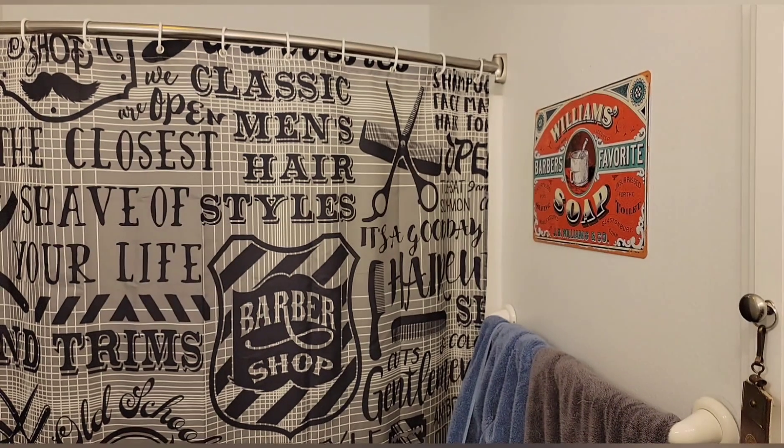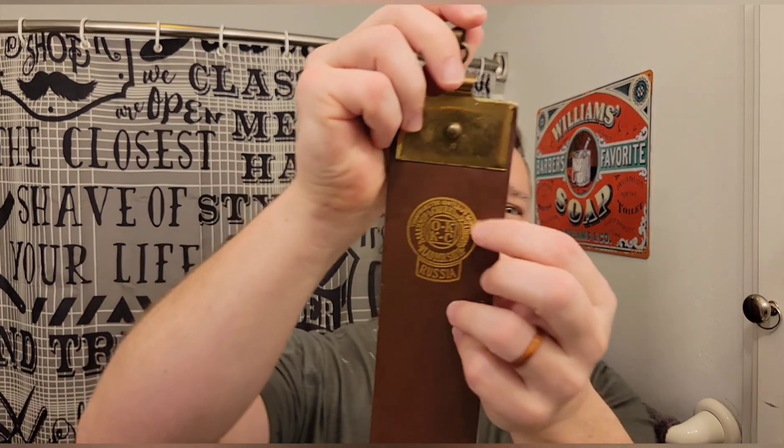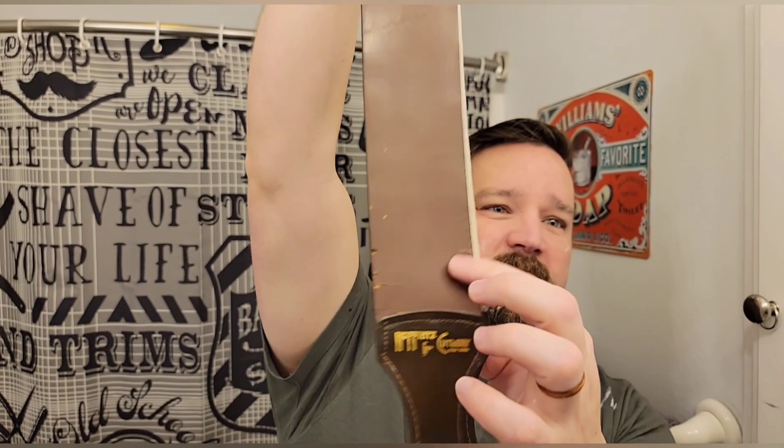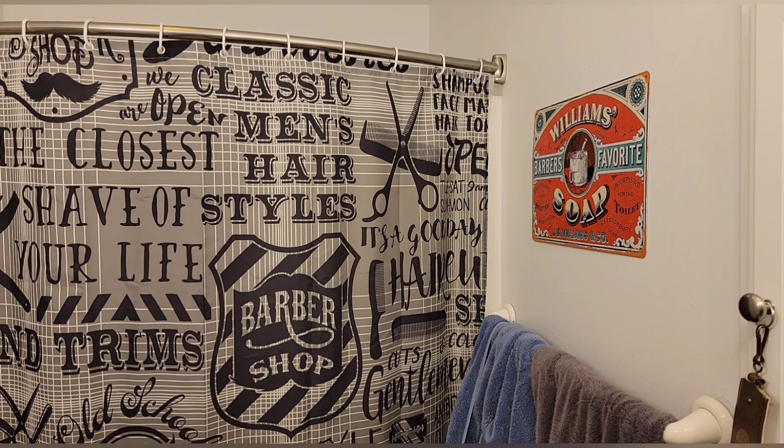I've got a strop here. It's got like a Russian stamp on the top and then a Hoffert's Germany cutlery stamp down at the bottom. You can see I've nicked it a few times — it was old, it's a vintage strap. I found it online. The little nicks don't really affect me too much, at least I don't think they do. I thought it was interesting that it had this Hoffert's Germany cutlery logo at the bottom and then this Russia stamp on top. I don't know how old this strap is, but it's old. I mostly got it for the Hoffert's. Kind of neat.